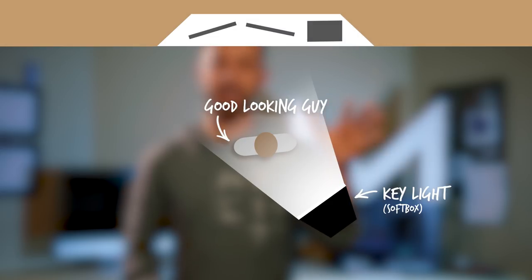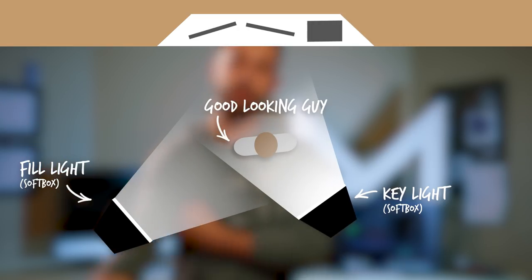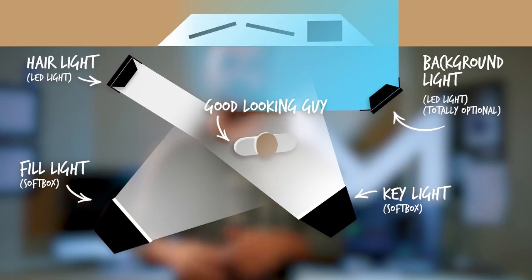That's all going to be done using the three-point lighting system, which is very straightforward. You've got your key light — nice and close, very bright, right on the subject. You've got your fill light, which is a little bit further away or dimmer depending on your setup. And then you've got your back light, or hair light, to add a nice glow around the edges of the subject to make them pop out a little bit from the background. A three-light setup isn't always available to everyone, which is why there are the budget options.